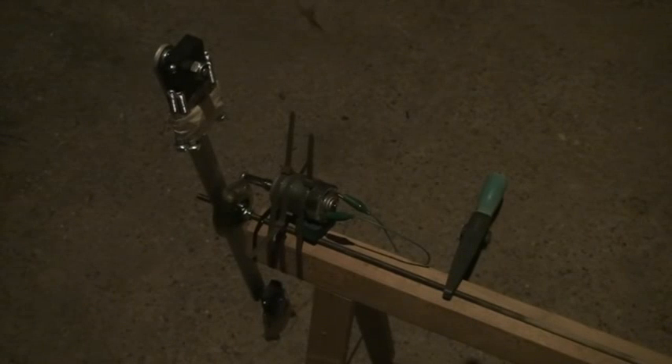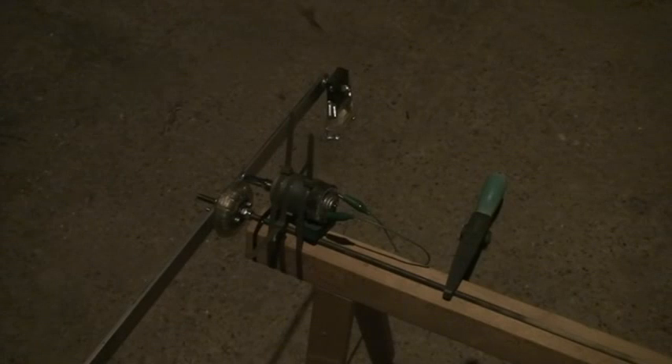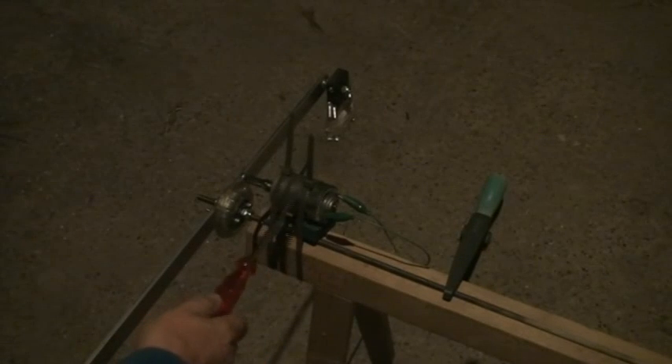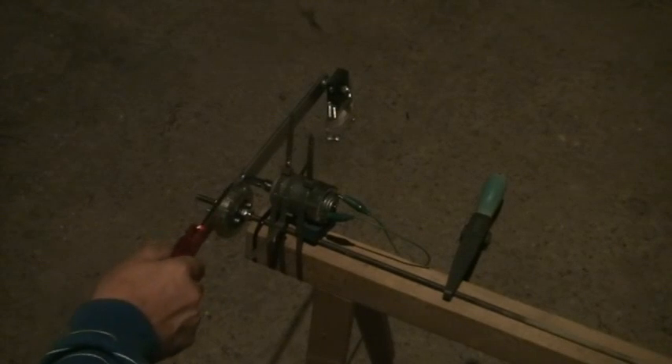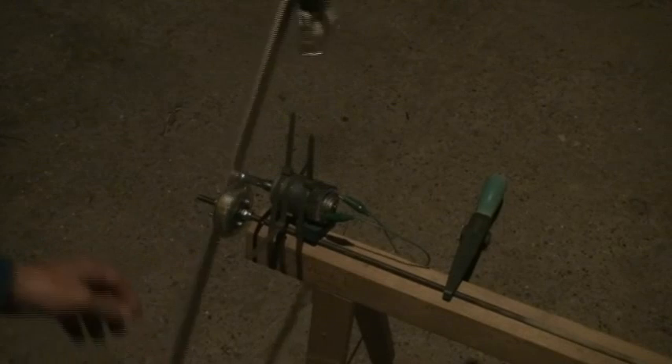Good evening ladies and gentlemen, this is very late tonight but I couldn't go to sleep before making a test with this Michael wheel. I put this big motor here — you can see the shaft here against this wheel — and you can see it turns.